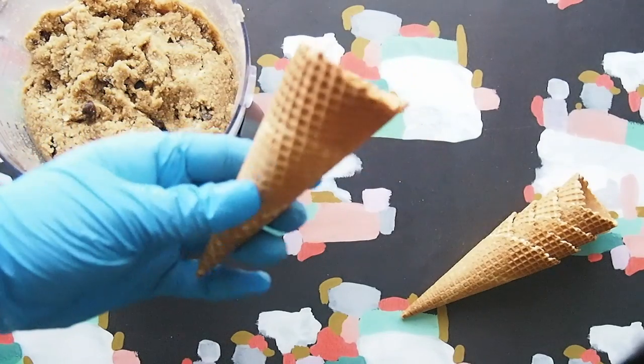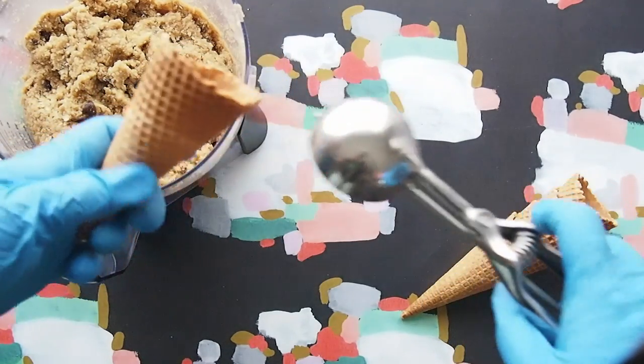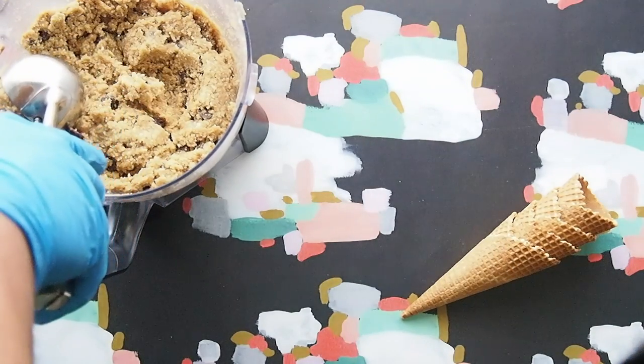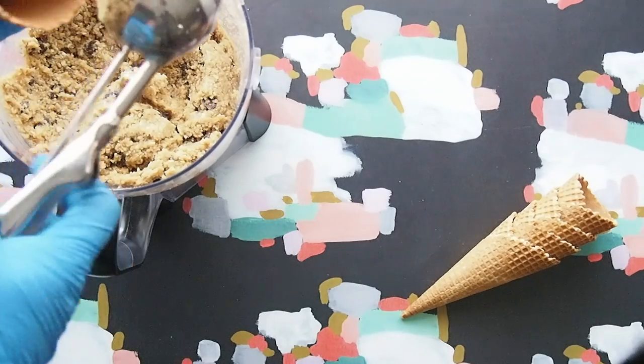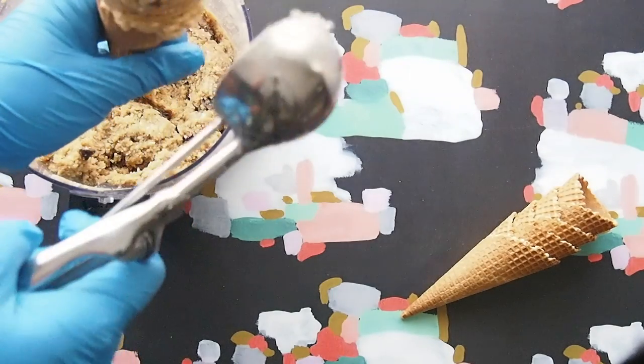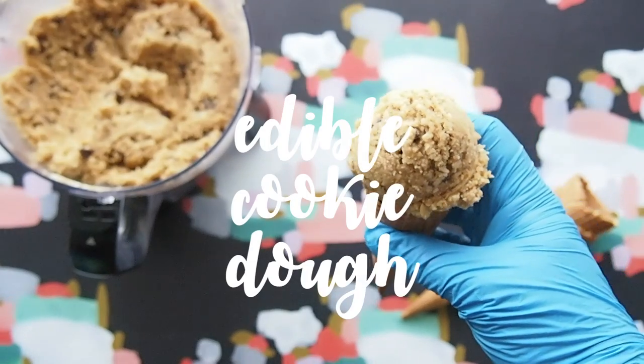Grab a cone, grab your scooper, scoop right into the dough, just like this. Put it right onto the cone. And there we have it — edible cookie dough!